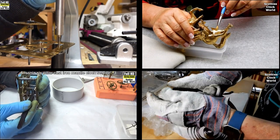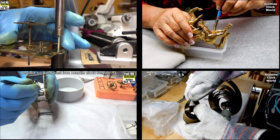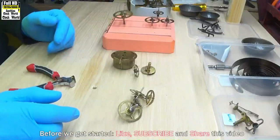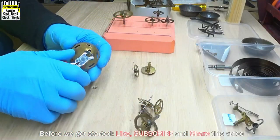Hi, I'm Scotty. If you want to learn how to service and repair antique mechanical clocks, then subscribe to my channel. Welcome to Scotty's Clock World. All the brass parts have just come out of the ultrasonic cleaner.